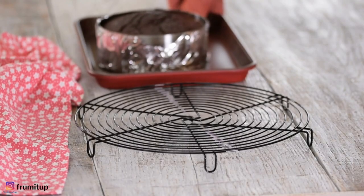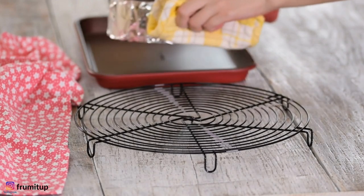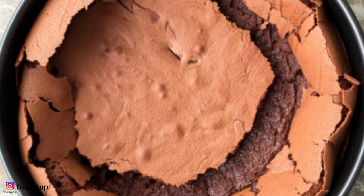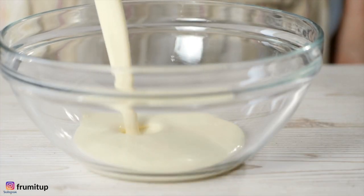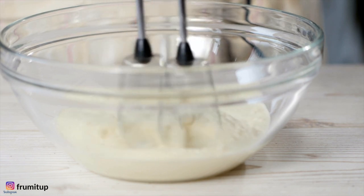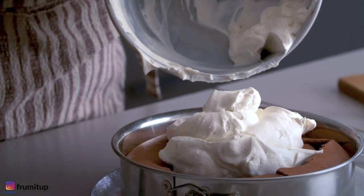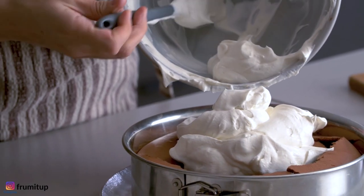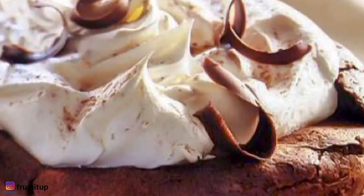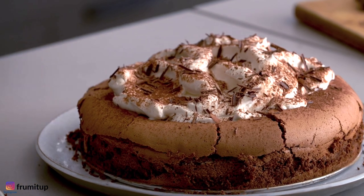Transfer to a wire rack and let the cake cool completely in the pan. The cake will collapse in the center and crack further as it cools. For the topping, using an electric mixer on medium-high speed, beat the cream and the powdered sugar in a medium bowl until firm peaks form. Mount the whipped cream mixture in the center of the cake. Top with chocolate shavings or some fresh fruits and finally remove the sides of the springform pan from the cake.